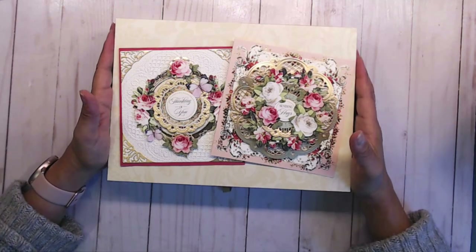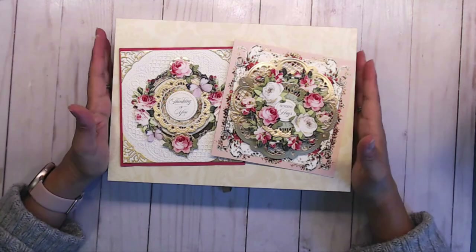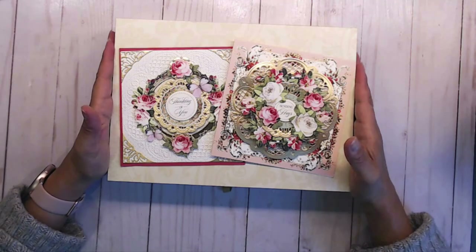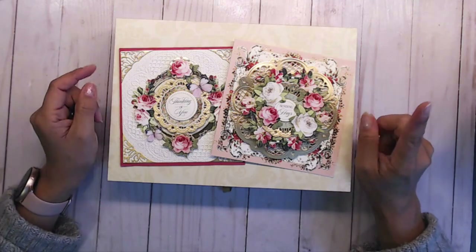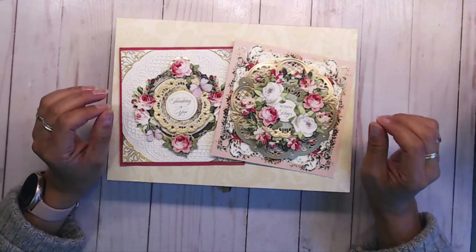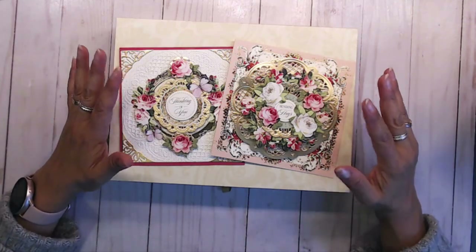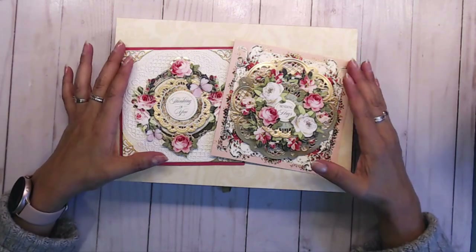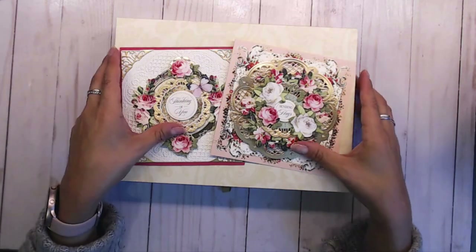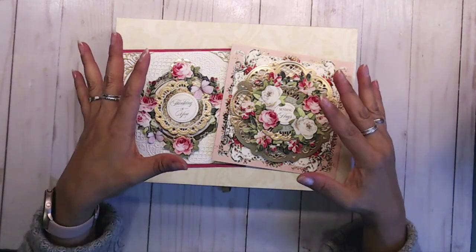Hey guys, it's Steph here with Creative Life. Welcome to my crafty channel and thank you so much for joining me today. I wanted to share my Anna Griffin cards that I created using the China Cabinet set. I did a haul video on this a few months ago, so I'll put the link in the description box below. I love this set - if you guys really need fast, easy cards to make, this is a really great set. I've ordered her other stuff like dies and embossing folders, but I've never ordered her card-making kits before and I really like them.